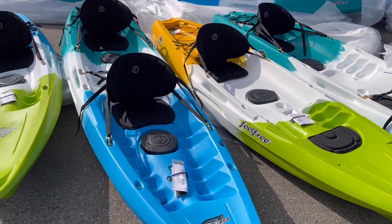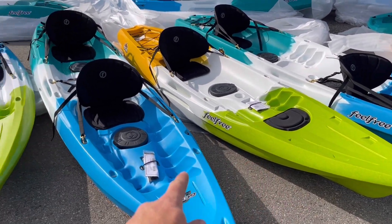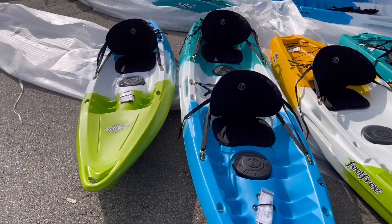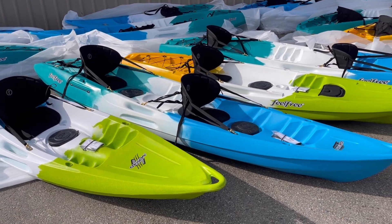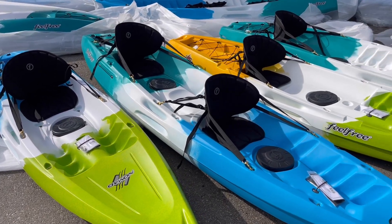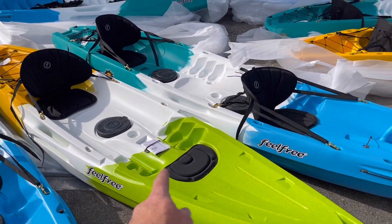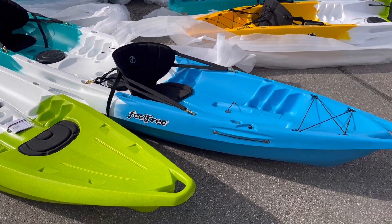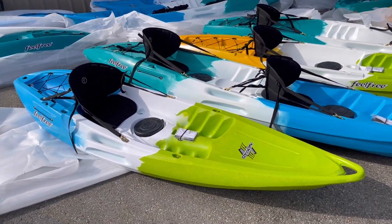That's why they're popular for rentals, but also super popular for families that want a kayak to last forever and pass down to their kids. Now let's talk about some differences. The Nomad is a lot smaller than the Juntos, the Gemini smaller than the Corona. The Nomad and Gemini are a smaller family — sleeker in the water, lighter off the water, but lower capacity. The Nomad has a 330-pound capacity, the Gemini 550, the Juntos 400, and the Corona tops out at 600 pounds.